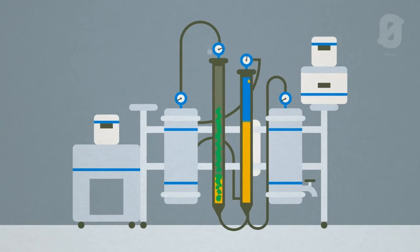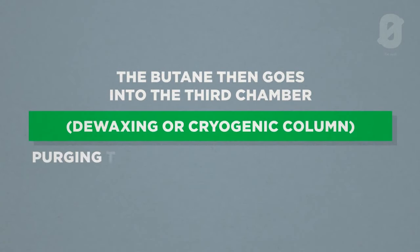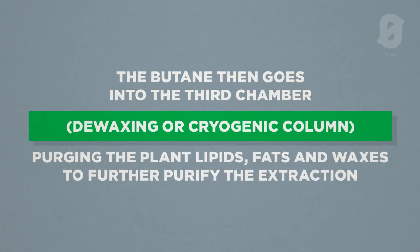It then goes through another hose line into this column. This column is known as the de-wax column. This is where you separate all of the fats or lipids from the plant — purifying it down one step after the other.